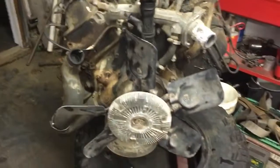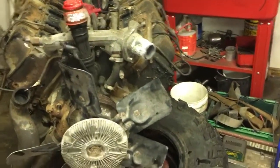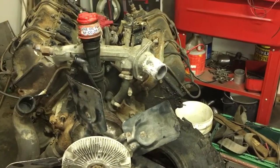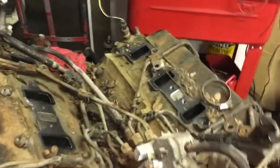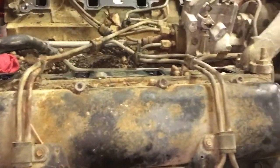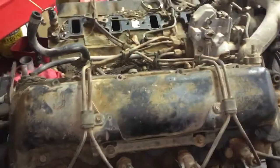This is a 6.2, roughly an '86 vintage out of a military Blazer CUCV. What it is is a 6.2, mechanical injection, naturally aspirated — very similar to a 6.5, same block and everything. Picked it up for $150, which is a good deal even by 6.2 standards. I'll show you a picture of what it looked like when we first threw it on the stand.